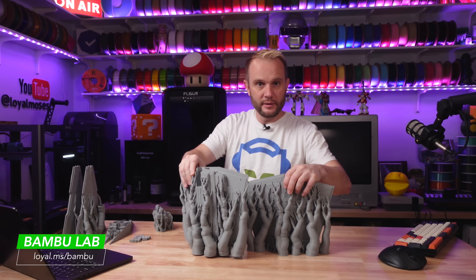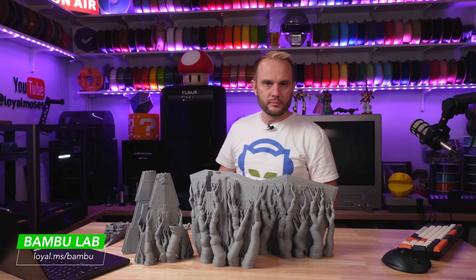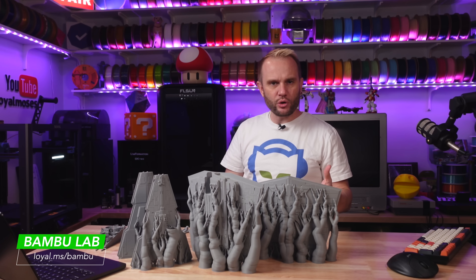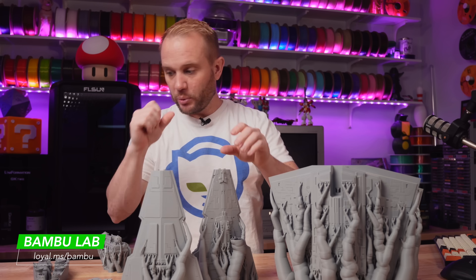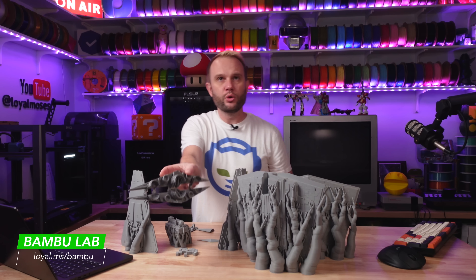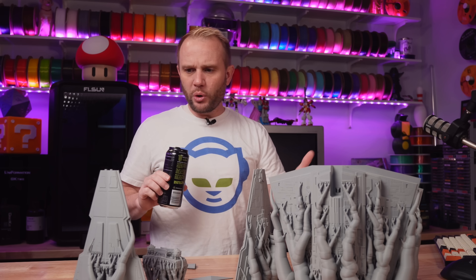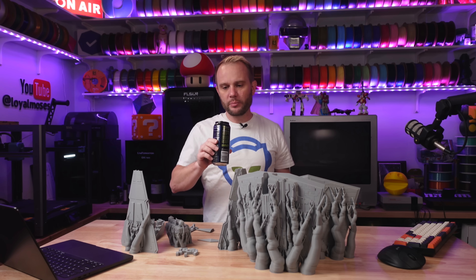Here we go — this is all the parts. It wasn't too bad. I ran the larger parts on the P1S, which took about 20 or 21 hours to complete. While those were printing, I printed the smaller pieces on the Bambu Lab P1P, including the engines. Let's get started — we're going to pull off the supports, grab a deburring tool, clean this up, and gloop it together to have a Star Destroyer.